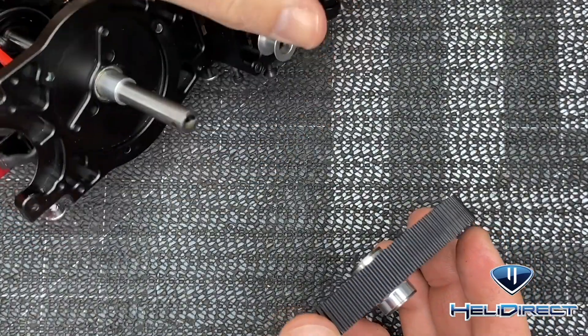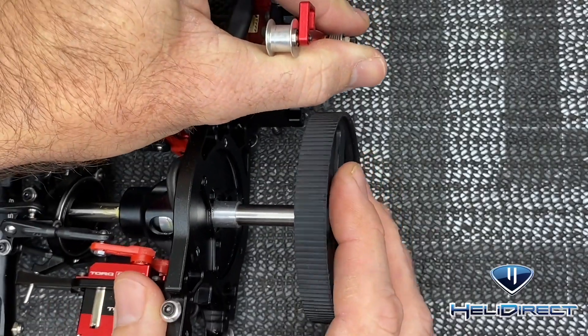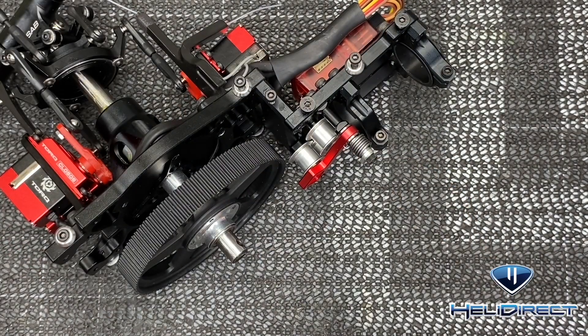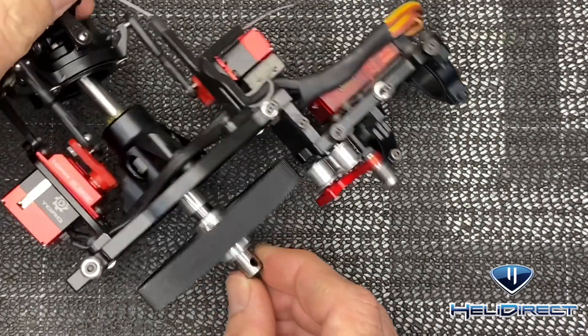Take our belt tensioner and hold it out of the way for a second. I've put one-way bearing grease already in the one-way. We're going to slide that on, then you can release your tensioner. Then I'm going to come back with one little spacer — they give you two, I'm going to put one on and see how it looks.